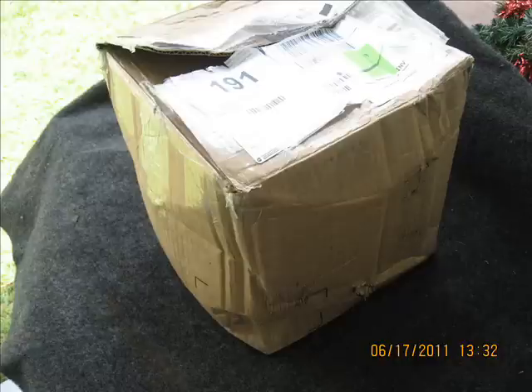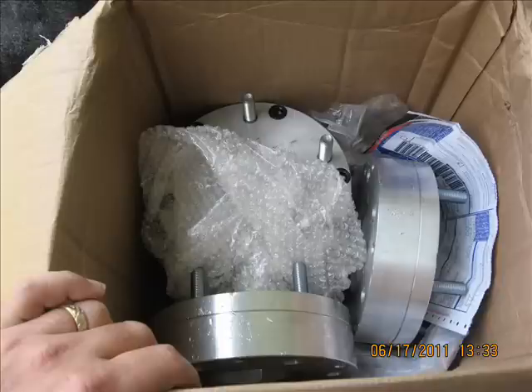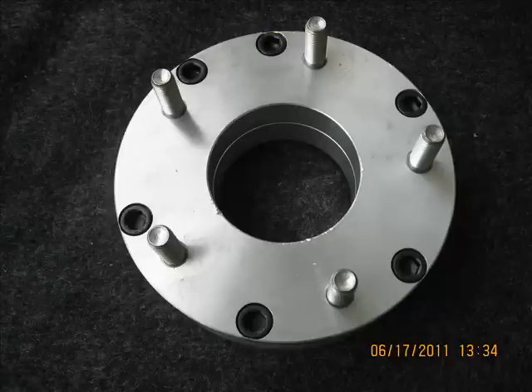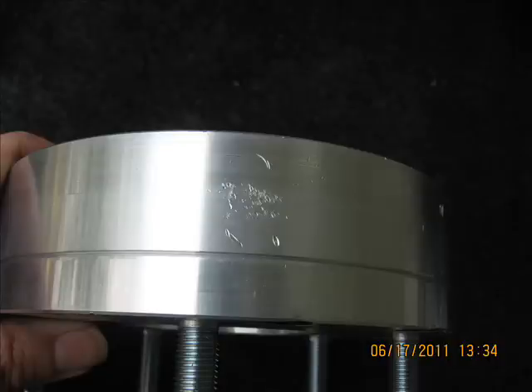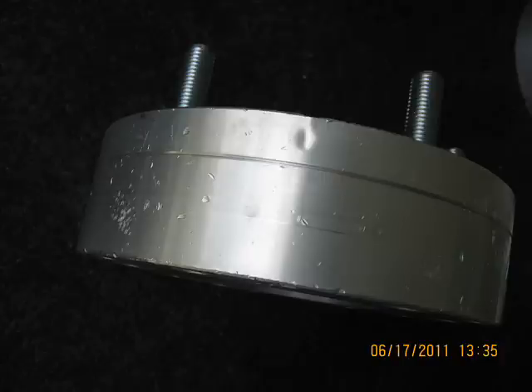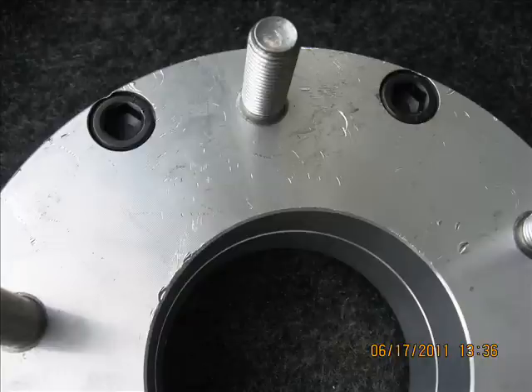Welcome to another video from mywheeladaptors.com. I just want to talk to you about return shipping. Here we see a box with busted bubbles that was in the box when it got here — there was lots of extra room where they shipped and the adapters banged around on each other. These are heavy, and in shipping, FedEx and UPS throw these heavy boxes around. When there is not ample packing material between the adapters, it causes them to get all banged up and marked up.